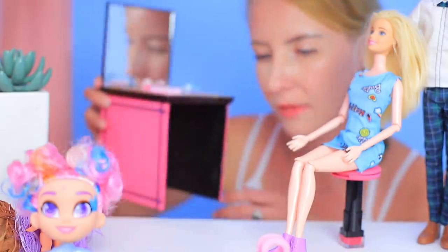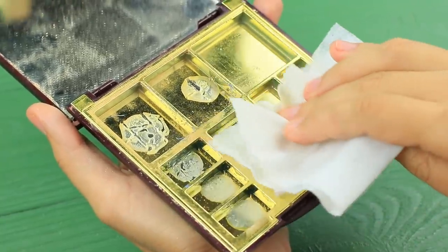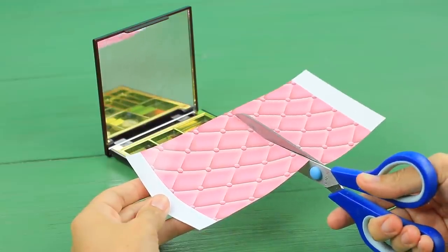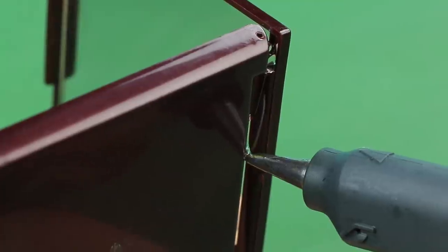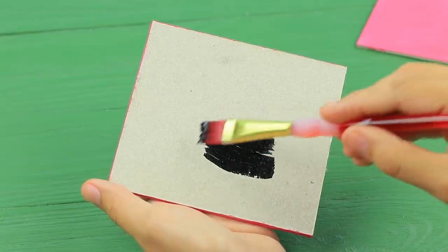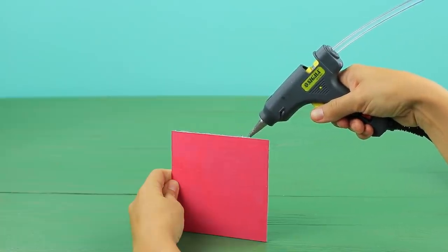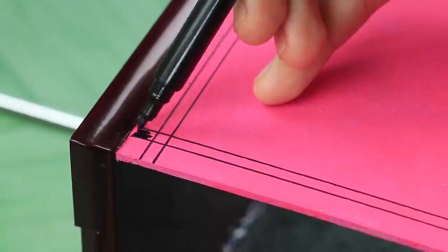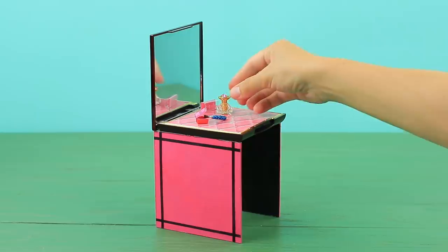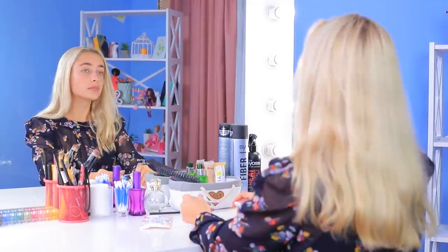We need a new vanity table to match this nice stool! Take an old makeup palette apart and clean it out. Attach thick patterned paper inside the palette using double-sided tape — that'll be the surface of the table. Hot glue the open lid with the mirror at a 90-degree angle. Cut two square pieces of pressed cardboard and paint them with pink acrylic paint, then black on the back. Hot glue the palette to the cardboard legs and draw lines on the edges with a black marker. Place mini Barbie accessories onto the table. My Barbie definitely needs a new vanity table — now she will be beautiful all the time!